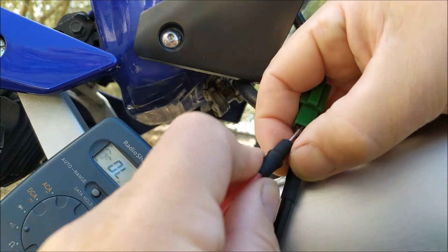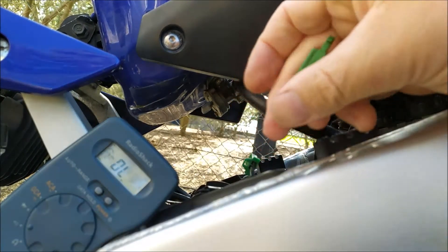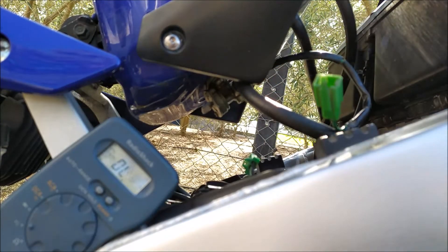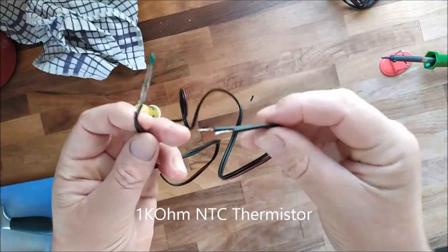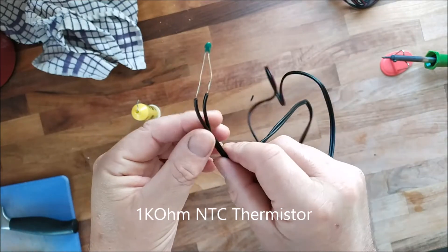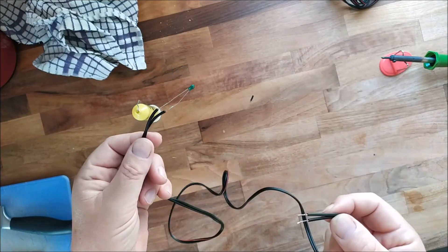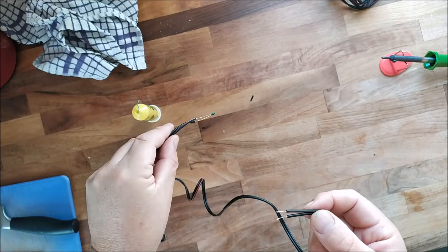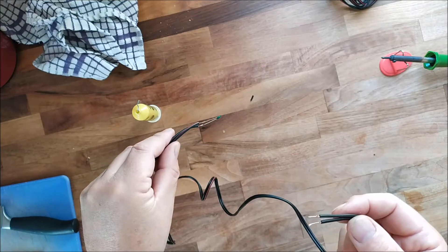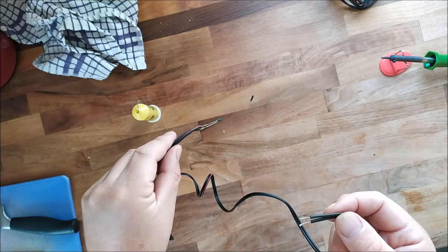Nothing - there's nothing coming out of there. So the thermistor is broken - didn't take a lot of working out, did it. Now I've got my lead connected up. We've got the thermistor on this side so we can plug this into the loom at the other end, and then we can dump this in some acetone which replicates the petrol. Fire the bike up and hopefully the light won't come on. Then if we take it out of the acetone the light should come on.